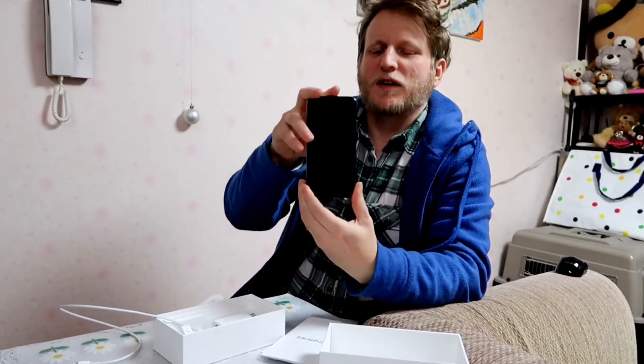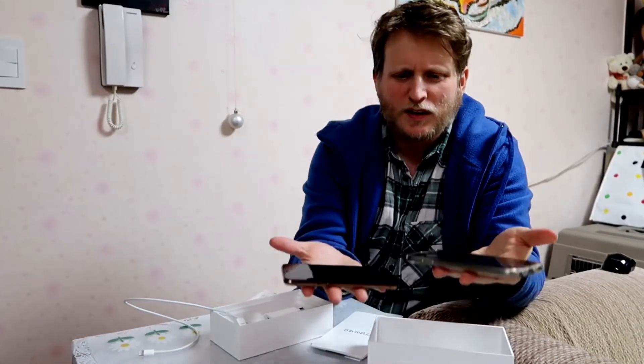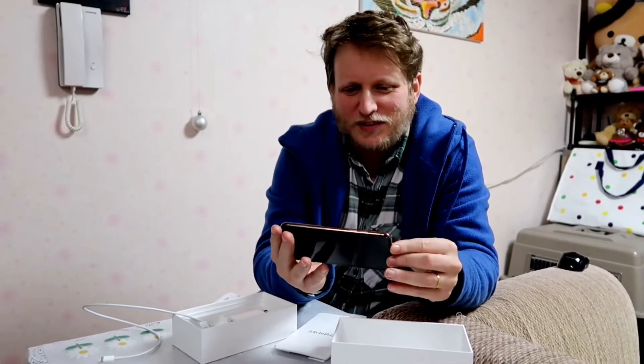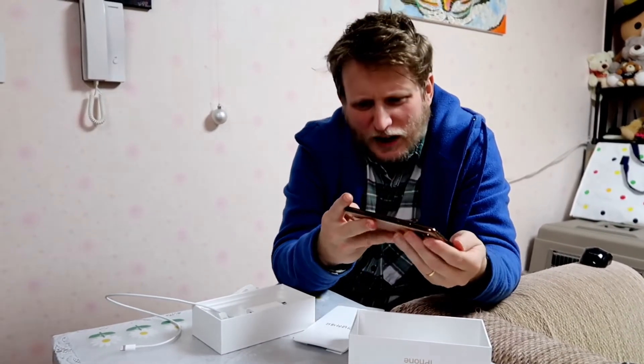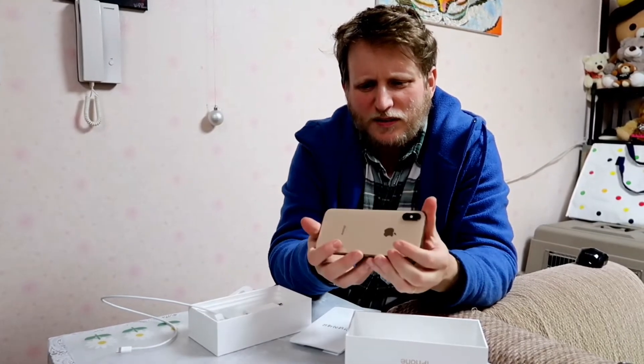It reminds me of Space Odyssey 2001 where there's just a monolith right there. It does have weight — compared to the Galaxy 6 here, it is heavier, though it's still not heavy. And it also feels expensive. You pick up some things and they feel cheap, but this actually feels like a proper thing. It's got a nice screen with the glass screen cover on it.